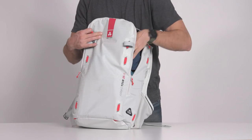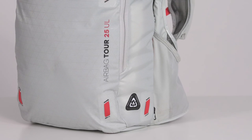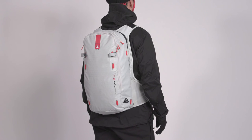With 25 liters of carrying capacity and made with 330 denier recycled nylon fabric, the Tour 25 UL offers proof that it's possible to design an extremely lightweight and sturdy eco-friendly backpack.